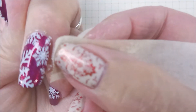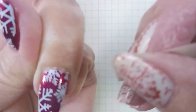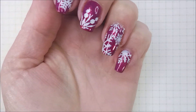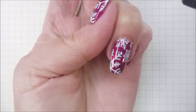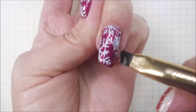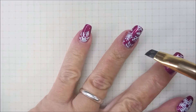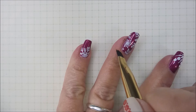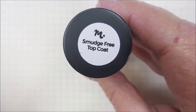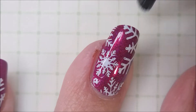Ta-da. I'm going to go in with some acetone and just fine tune this a little bit. So happy with this. I am going to top all of this with some Smudge Free Top Coat from Mannyology.